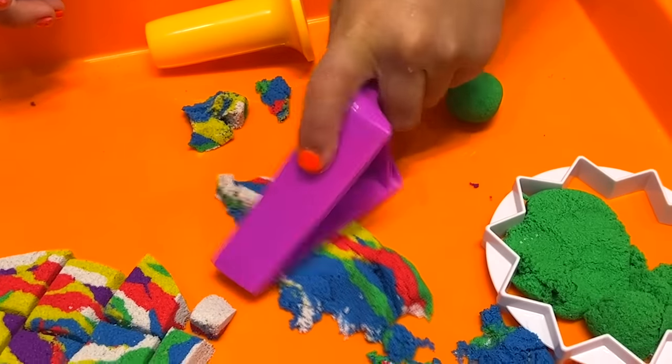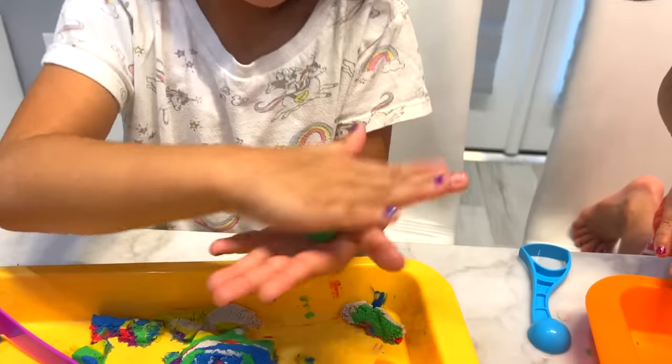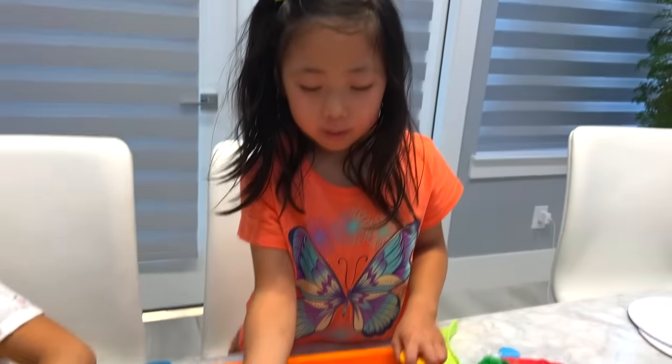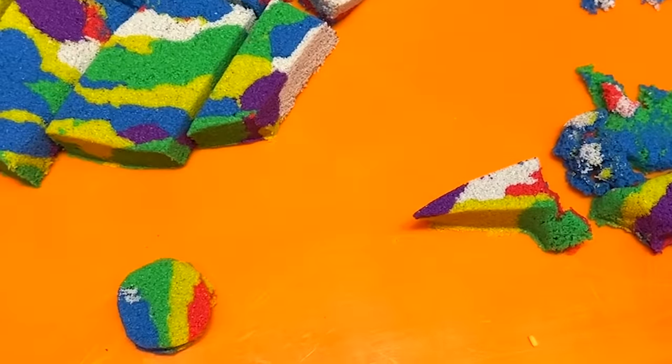Yeah. Flatten it. Oh, whoa. When you flatten it, it looks really, really cool. Look at that layer. Nice ball, Emma. Oh, my gosh. This looks like the rainbow. Yeah. That looks good, right, guys? That's super cool. Wow.